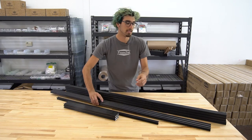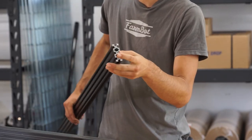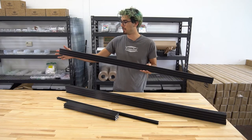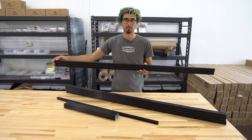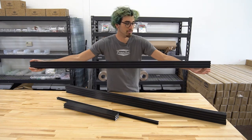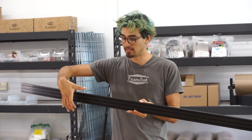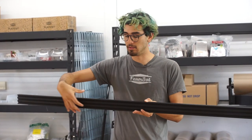This is the gantry main beam. It's 20 by 60 millimeter and it's 1500 millimeters long, or 1.5 meters. It spans the two gantry columns and is what moves along the tracks in the X direction. The cross slide will move across this in the Y direction.